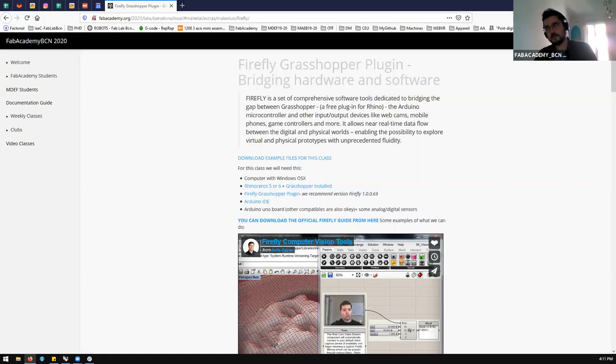Grasshopper is already a plugin, an embedded add-on for Rhino, where we can install different abilities and other secondary plugins to enhance its capabilities. We will connect and use Arduinos — Arduino UNOs, ATtinys — and you can also use NodeMCU or ESP boards. The compatibility through USB needs to be done in a way that Mac doesn't allow in the Rhino version, so Firefly will only work on Windows.